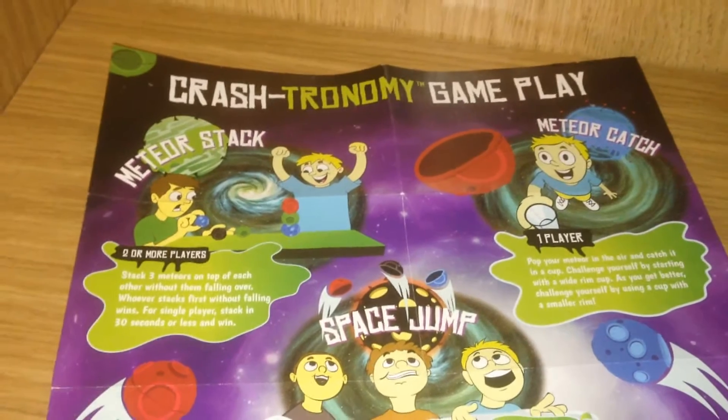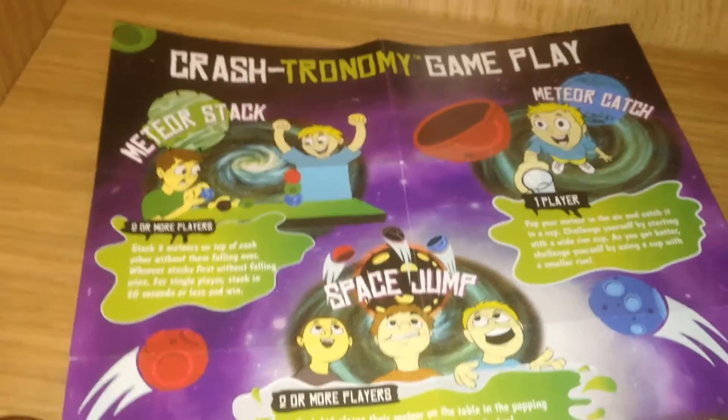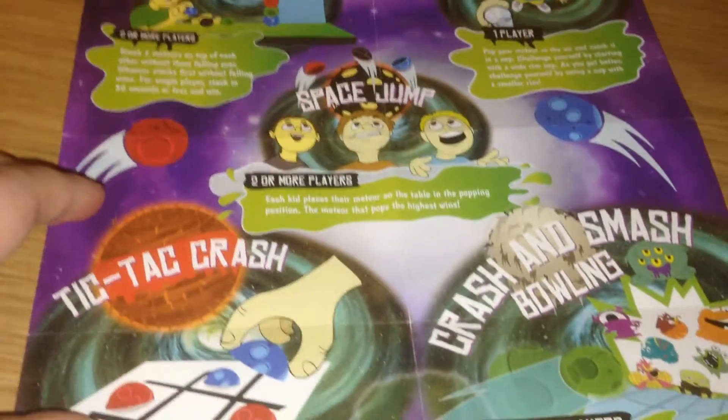There are many different games that you can play with your Crashlings. You can see here there are single player games or multiplayer games.